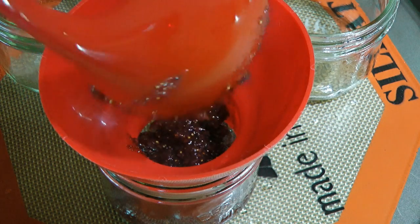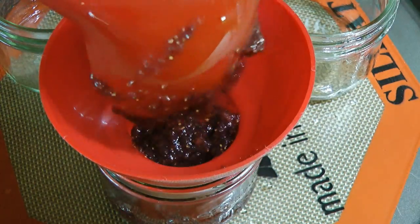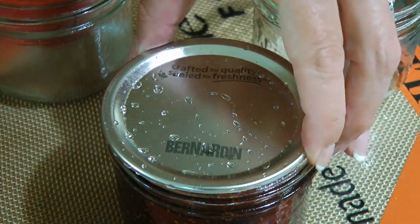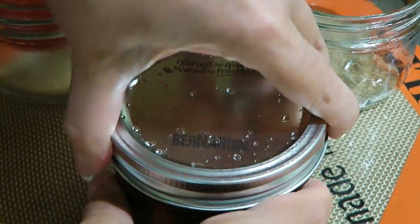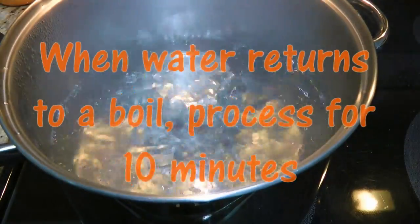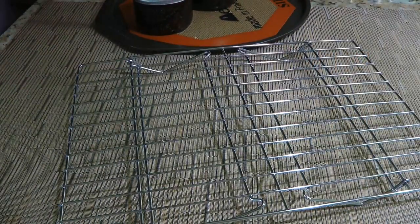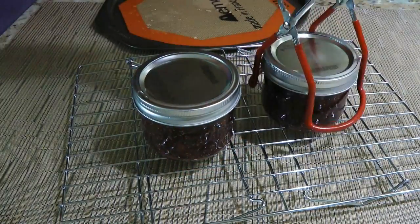I won't go into details about the canning procedure, therefore click on the top right corner of your screen to find out more. We'll wipe the rims with a damp paper towel, apply the snap lids and then the screw bands finger tight. Now let's go back to the stove. We'll place the jars in a boiling water bath and as soon as the water returns to a boil, we'll start the timer for 10 minutes. When the processing time is up, we'll transfer the jars to a wire rack away from any draft to cool off completely.